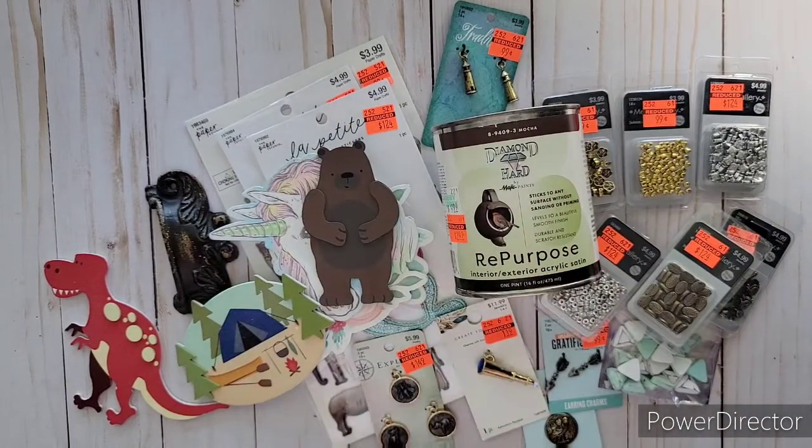Hi everybody, welcome to my channel Ashley's Treasure. I got another haul to share with you from Hobby Lobby last night. I heard that Hobby Lobby was having clearance on some acrylic paint, so I went down there, but all the ones they had marked down were gone.